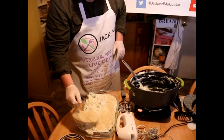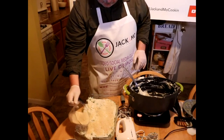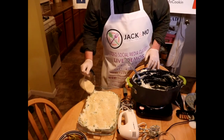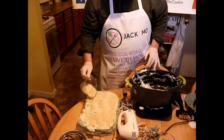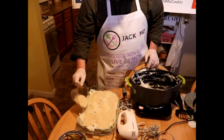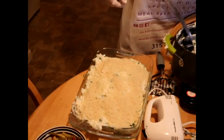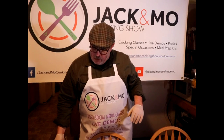Unseasoned panko breadcrumbs. The great thing about this recipe is it's so versatile — I can make it like this, put it in the fridge with saran wrap over the top, and warm it up tomorrow. I use this recipe not just for St. Patrick's Day but also for Christmas, Easter, and Thanksgiving.